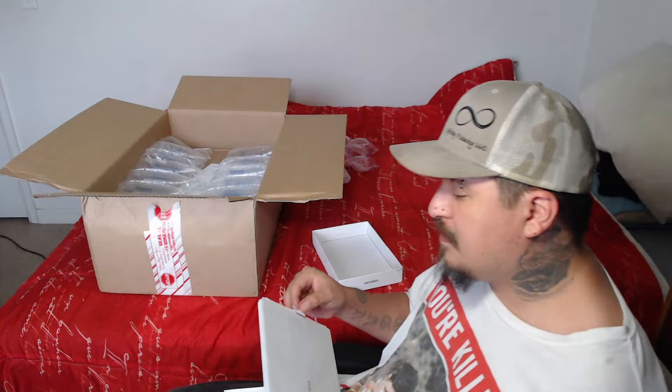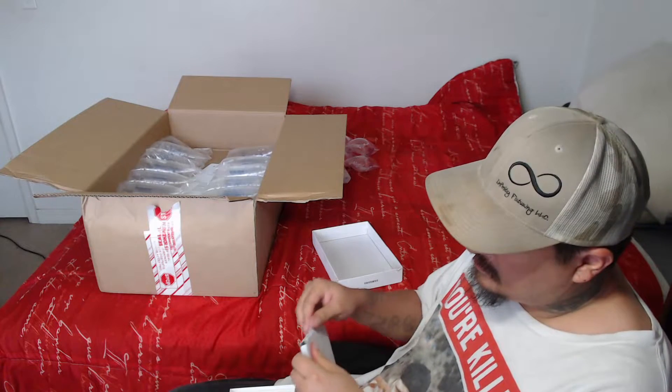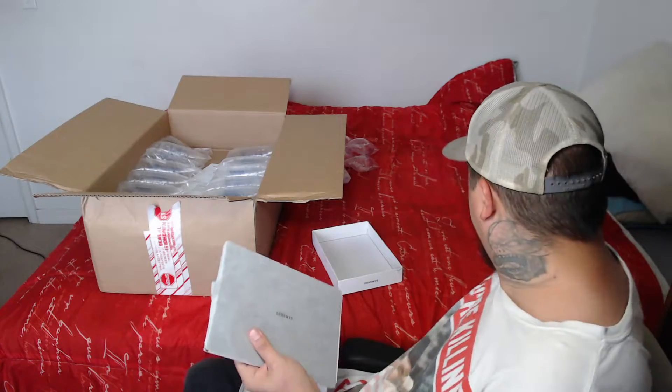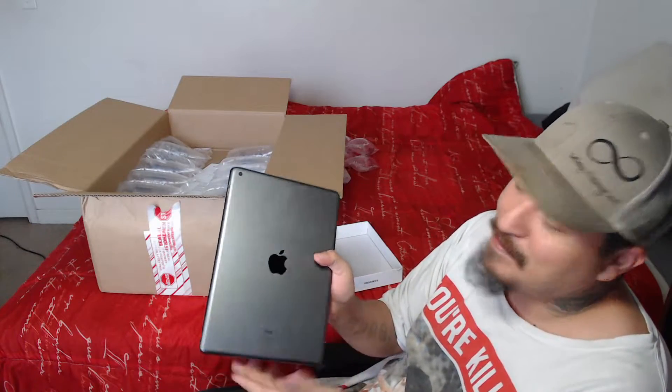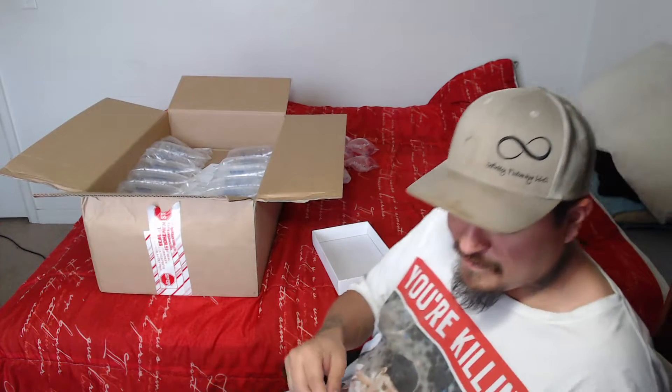Another part of the supplies that I got from Full Sail — another thing I had gotten was an iPad. You can see there's a lot of fingerprints; ignore the fingerprints. But I had gotten the iPad — it's 9th Gen. That was one of the other things I had gotten for being in school there, which is pretty cool.